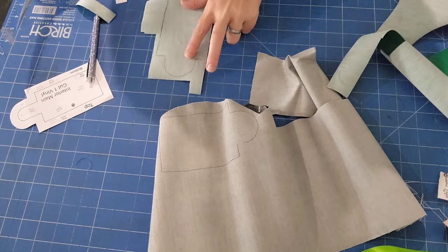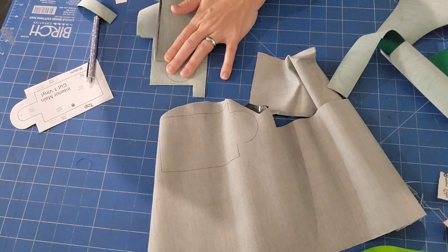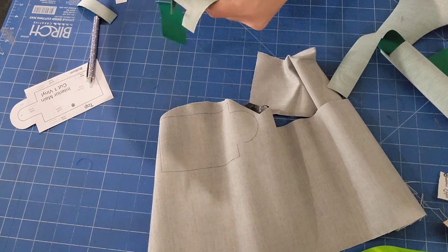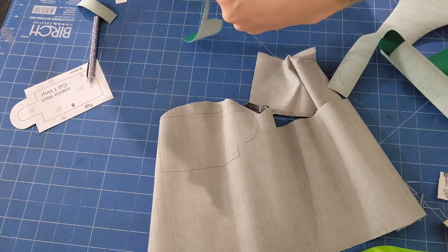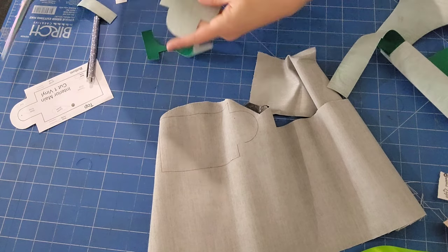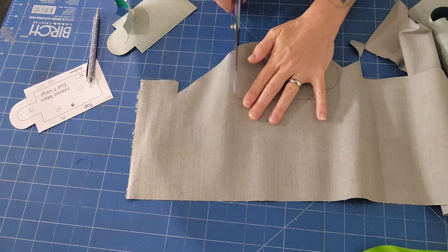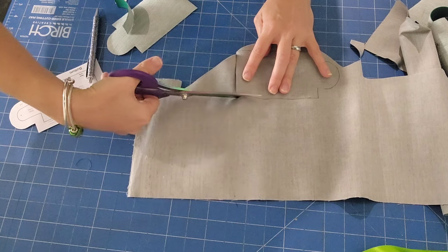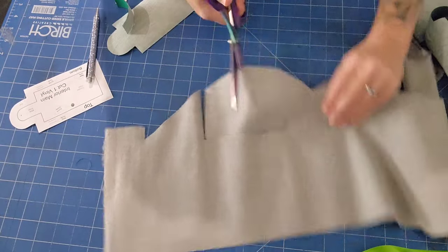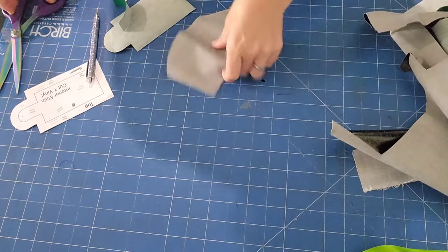I'm going to cut straight down like that so it's not attached — it's easier to cut when it's easier to maneuver. It doesn't matter, you've got quite a grace period because we're going to chop off the excess anyway. It's such a great scrapbuster and you can hang them off your bags, make them part of a set, or off key rings. I do love the key ring. I'm just going to chop like that so it's not attached to the big part.